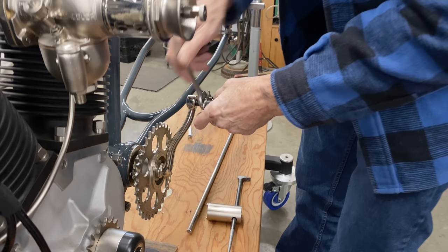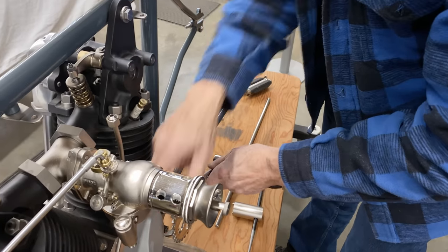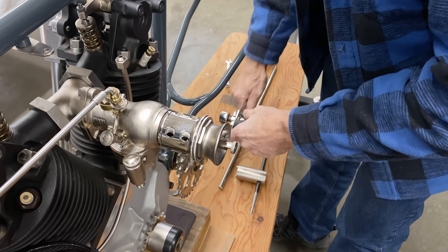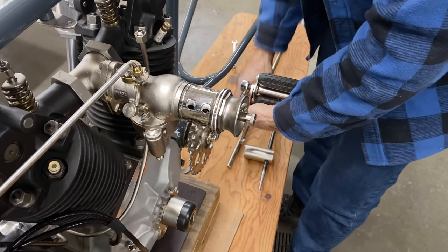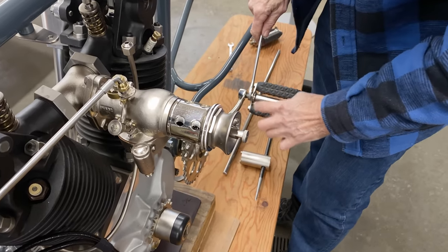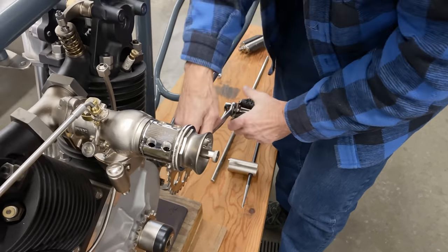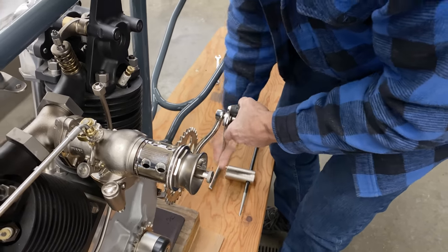Like a bicycle — the left-hand pedal gets a left-hand thread, and the right-hand pedal gets a right-hand thread. I paid a lot of money for these pedals — these are reproductions of old pedals. About 15 years ago I probably paid $300 US for this pair of pedals, but they're really nice. When you're working on these antique bikes, everything costs a lot of money — nothing is cheap.